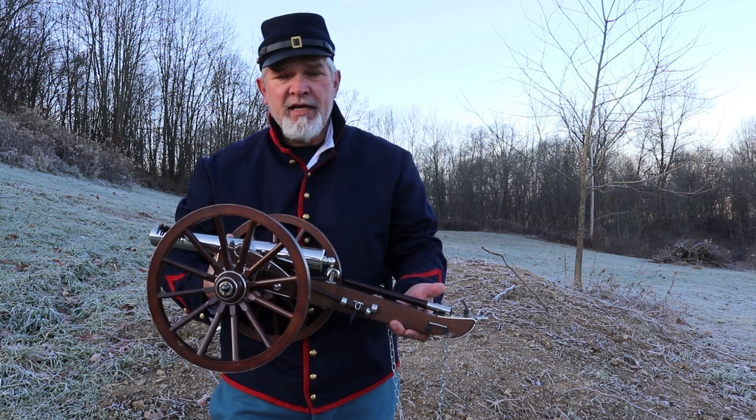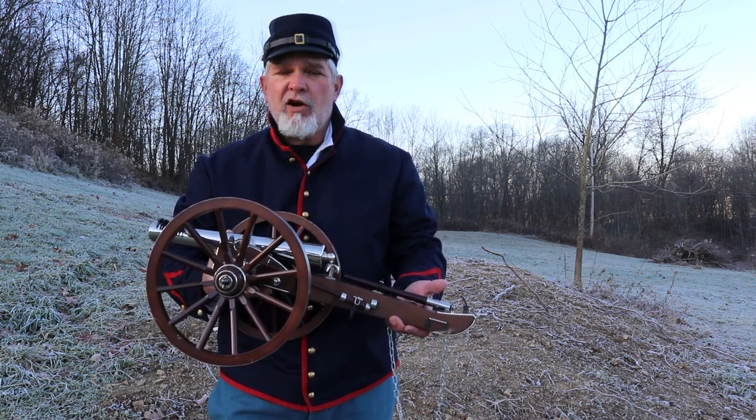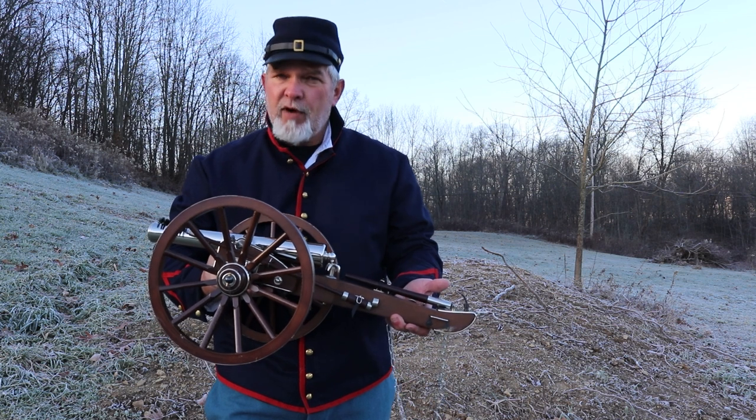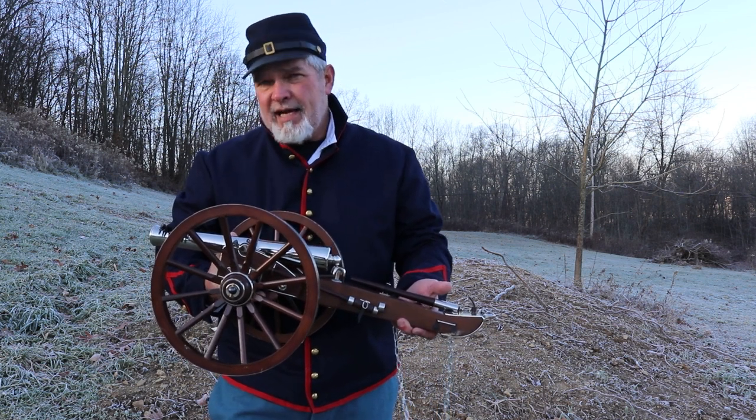It had plenty of powder behind it to do it. There were about 1,157 of these made for the U.S. Army for the Union side. The Confederate side did capture some of these during the war, and they were able to produce about 500 for their own use. We're going to take this thing up to the rifle range.